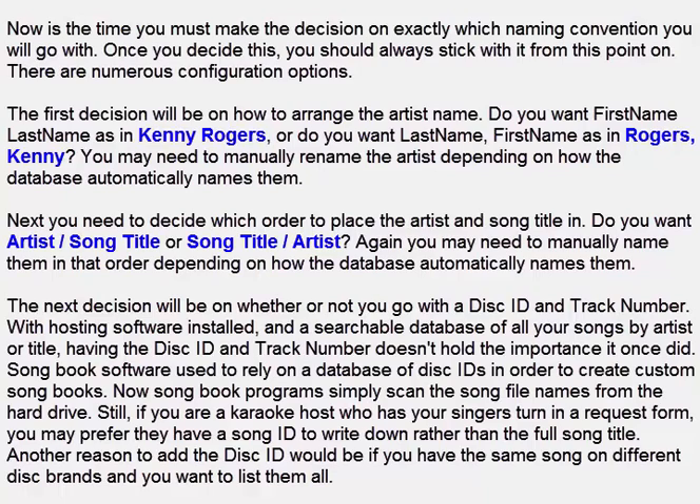Again you may need to manually name them in that order depending on how the database automatically names them. The next decision will be on whether or not you go with the disk ID and track number. With hosting software installed and a searchable database of all your songs by artist or title, having the disk ID and track number doesn't hold the importance it once did. Songbook software used to rely on a database of disk IDs in order to create custom songbooks, but now songbook programs simply scan the song file names from the hard drive. Still, if you are a karaoke host who has your singers fill in a request form, you may prefer they have a song ID to write down rather than the full song title. Another reason to add the disk ID would be if you have the same song on different disk brands and you want to list them all.